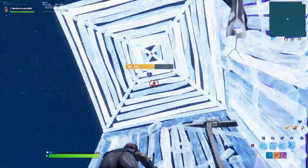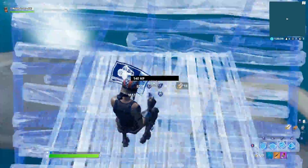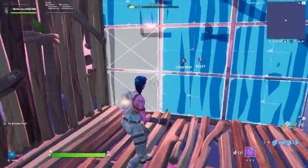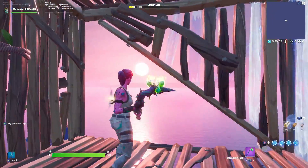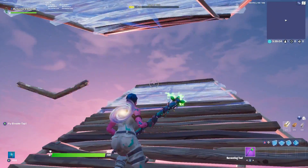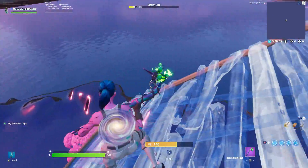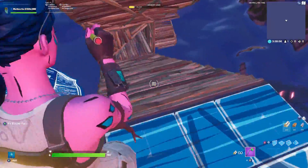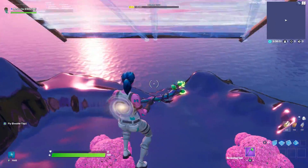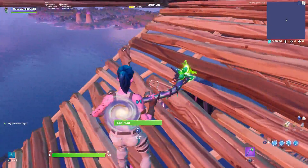Okay guys, for the first high ground retake, what you're going to want to do is put yourself in a position where you can double ramp. After you do a double ramp a few times, put a pyramid in front of you and a pyramid above you, then start running and flip the ramp. Make sure you're running when you flip the ramp, otherwise you're going to fall under it.